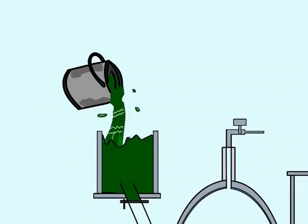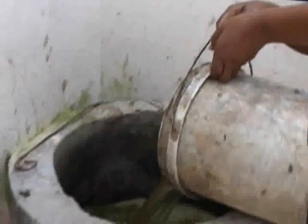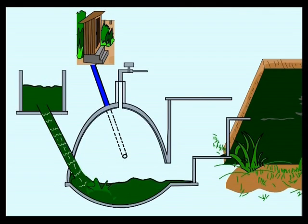This is the inlet, where dung and water are mixed to prepare slurry. The slurry prepared in the inlet is conveyed to the digester via this inlet pipe.